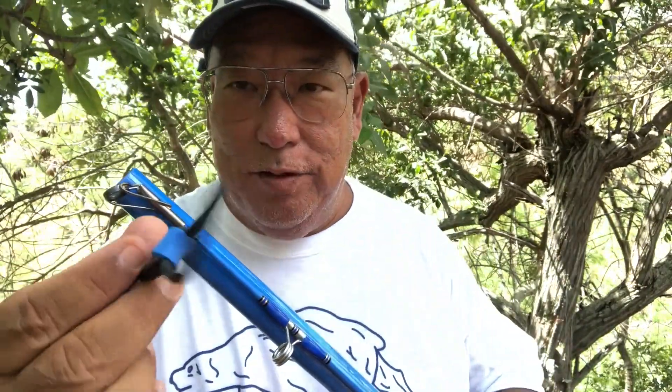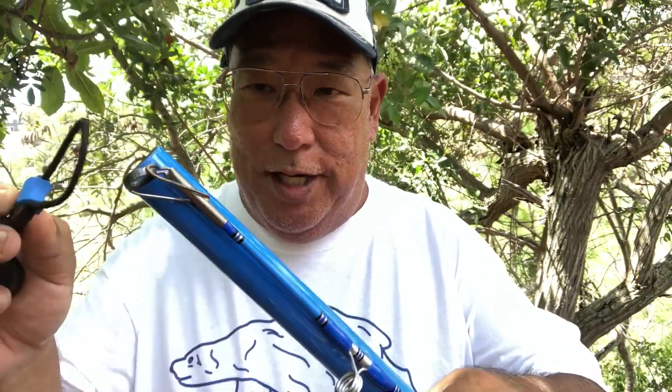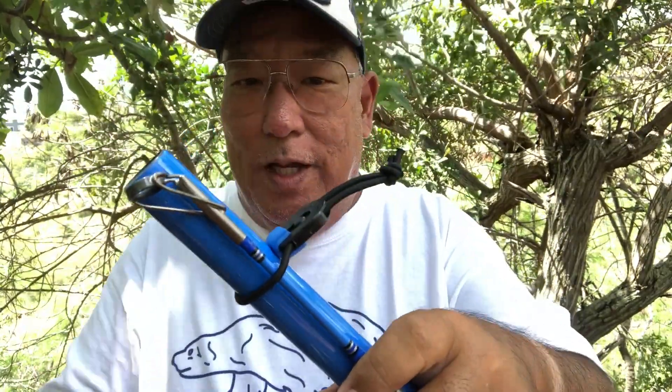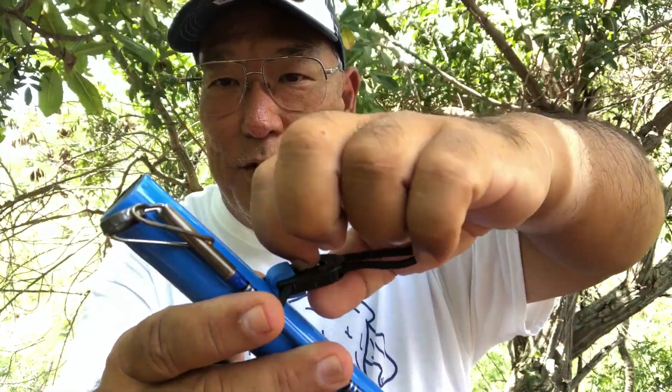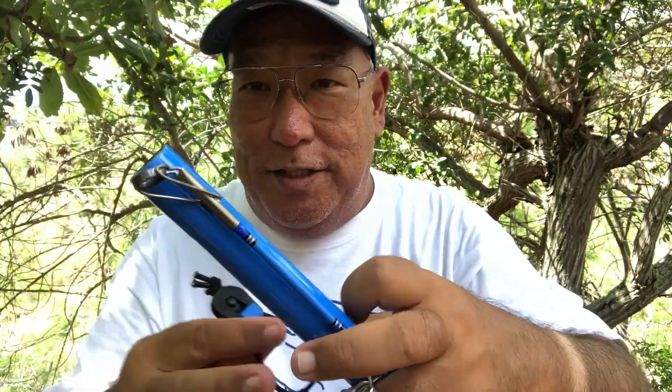Another product I use to get ready: Fishing Butlers. These are your elastic tie-strap system to keep your rods together. You just pull it over, push down — that's it. When you're ready to take it off, see the tab here? Put your fingernail in it, pull it up, and it comes right back off again. This is a 50-50 split so it's easy to slide on perfectly — it'll be even at the top and bottom. The Fishing Butlers make it a very easy system to transport all your rods.